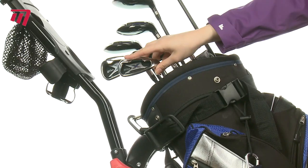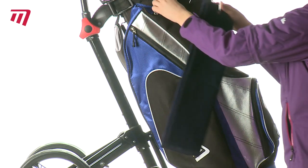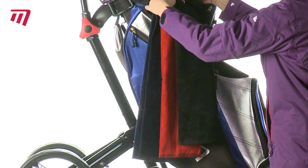Try the Velour Tri-Fold Towel. It comes in an array of colours to suit every bag and every golfer.